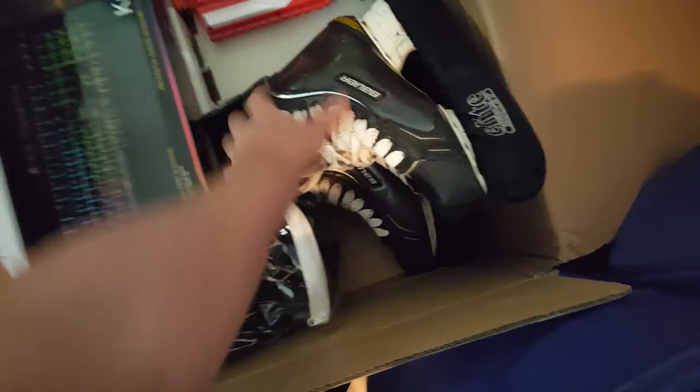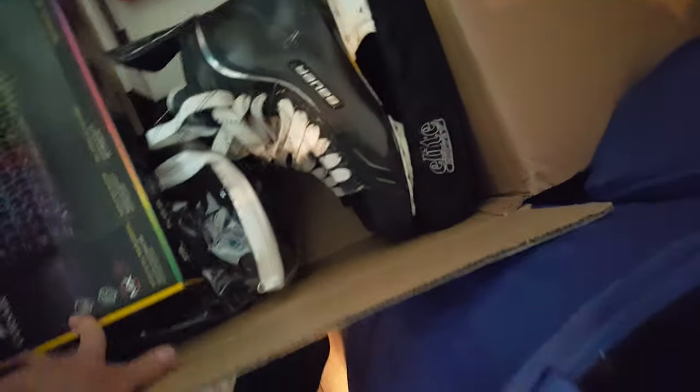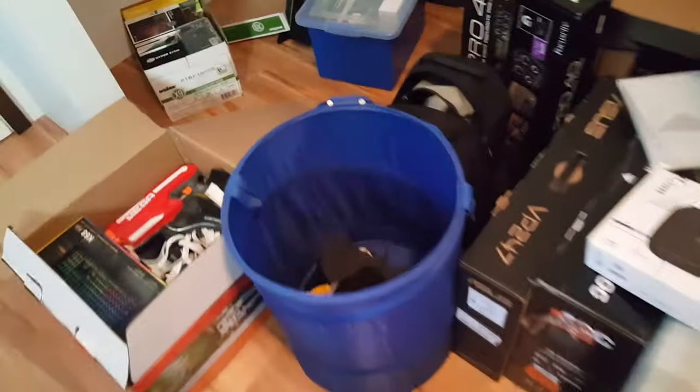Now we can probably put this in here. It's a nice big box. That seems decent — I might put it over like that way as well. But now I gotta find where I put the box for my mouse.